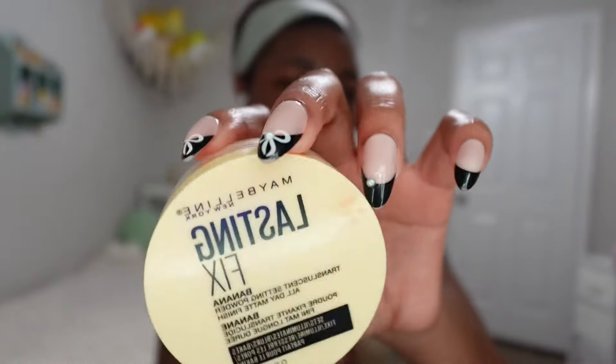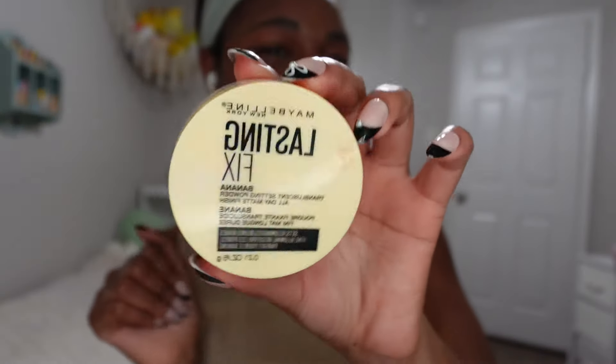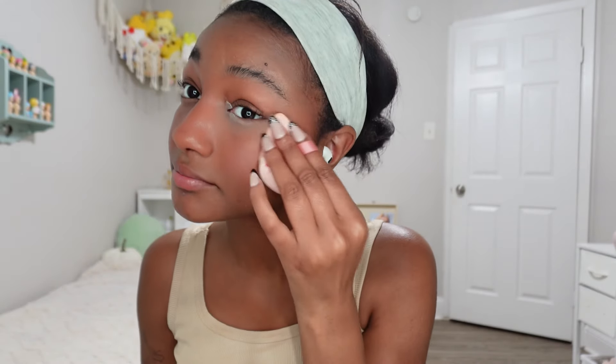We're done with what I call the base — basically just basic makeup I can go out every day in. Now let's move on to the extra parts. First I'm going to set my under eyes using this banana powder because it's my favorite. I put on a bit too much, but let me fix that.